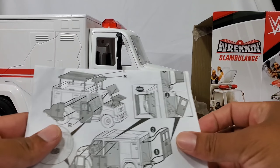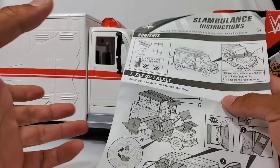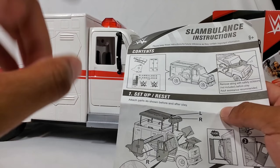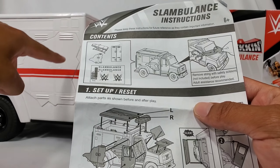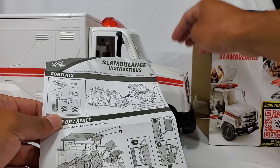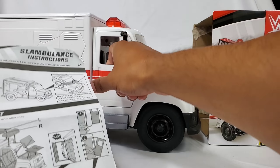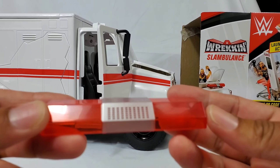There were a lot of parts that actually required assembly, but they're pretty simple. Once you hear it click, it's on there for good. You get a little side piece, the rooftop — you can also push opponents through the top. The hood you can rip off, you can slam them, take off the doors, and rip off the headlights to bash over your opponent. Now, they don't light up — that's going to be my gripe on this.